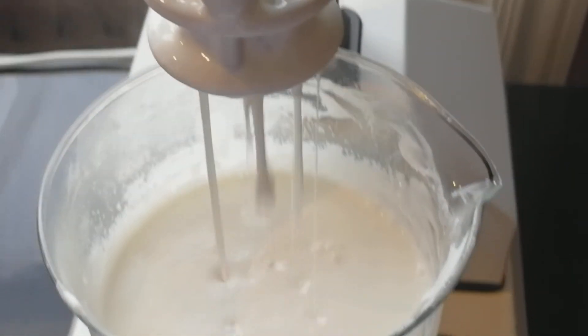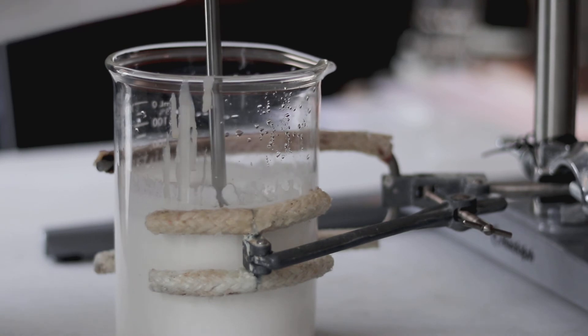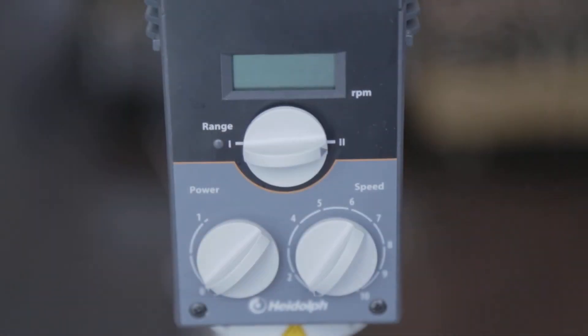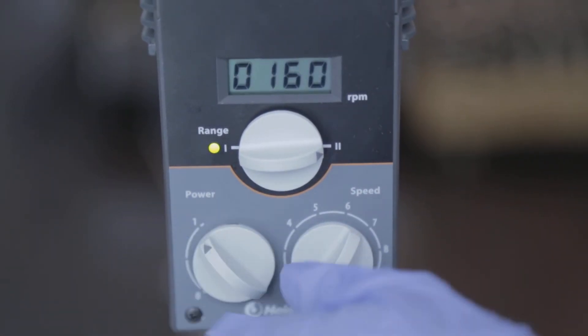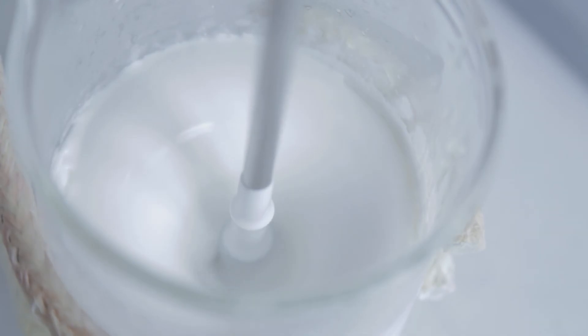After homogenization, the lotion is moved to the overhead stirrer to stir while the lotion falls down to 45 Celsius. Home crafters would instead use a stick blender or mini mixer switched on periodically during this cool down period.